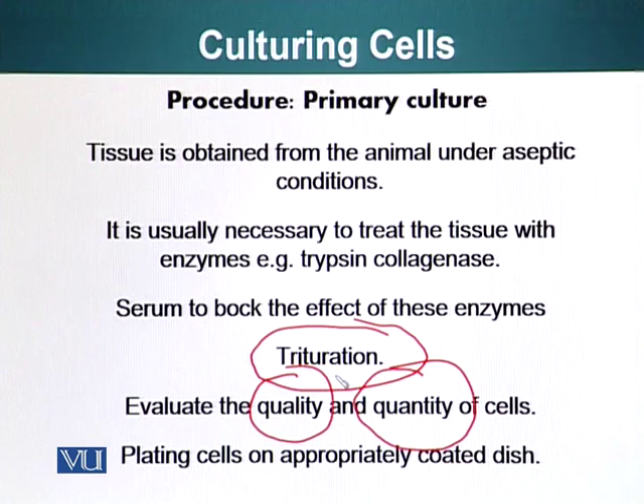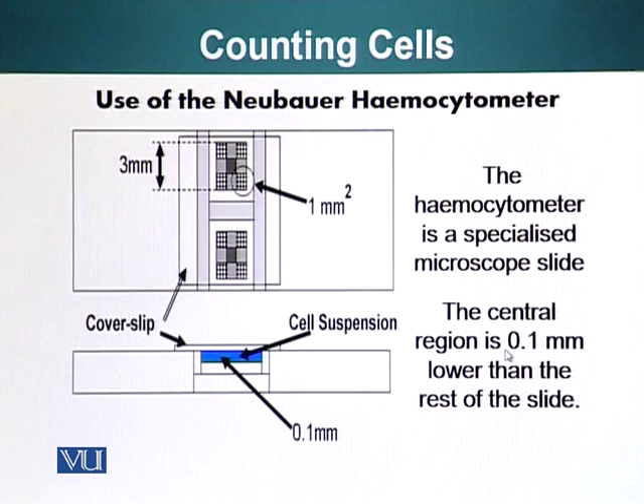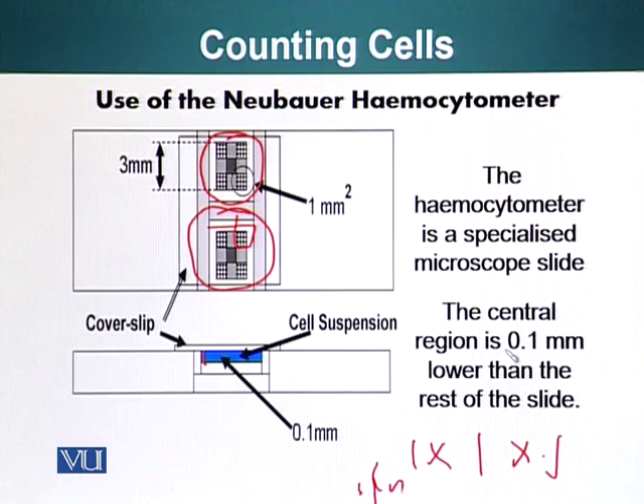To count cells we use a Neubauer hemocytometer. This is a specialized glass slide which has grids on it. Here you can see a glass slide which has two regions with grids. One region is one millimeter by one millimeter. This part of the slide is slightly lower than the rest, and the distance between the top and bottom is 0.1 millimeter, so the internal volume is one millimeter × one millimeter × 0.1 millimeter, which equals 0.1 millimeter cubed.